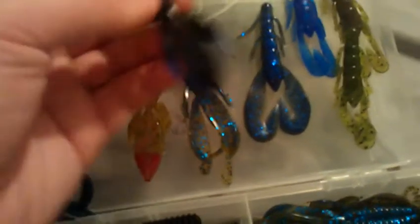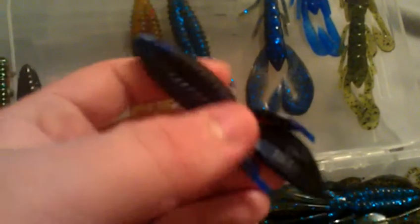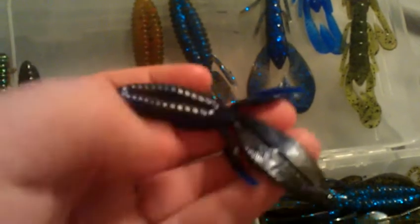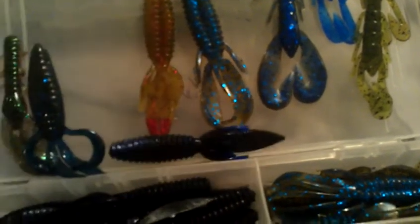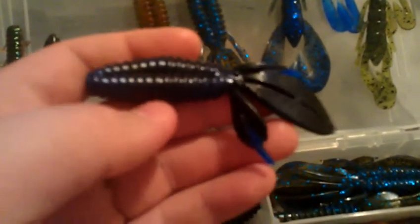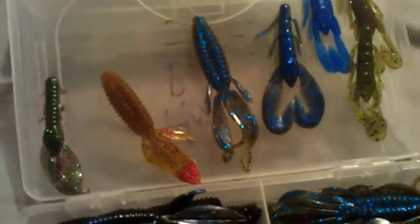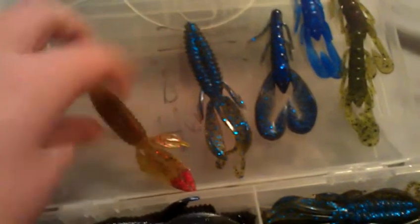Reaction Innovation Sweet Beavers and just beaver style baits — I think they're probably the best, one of the best beaver style baits on the market. They have a bunch of colors and they're super durable, lasting about 4 or 5 fish. This one's a new hematoma — good black and blue swirl. It's kind of more of a black but with a blue tint to it. This bait catches me a lot of fish whenever it gets colder throughout the year. Whenever the water gets a little colder and dirtier, this is the kind of bait I go to. It's a good go-to dark color.